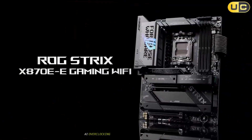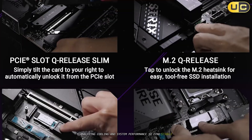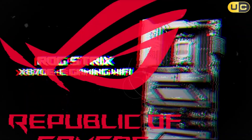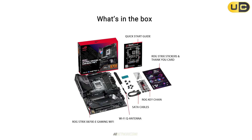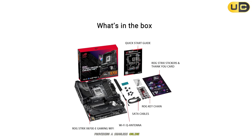What sets the X870E-E apart is its suite of AI-powered features. AI overclocking made it easy to push my Ryzen 9 7900X to its limits, analyzing cooling and system performance to find stable, high-performance settings. AI Cooling 2 automatically balanced fan speeds and noise, keeping the system cool and quiet even during marathon gaming sessions. AI Networking 2 ensured my bandwidth was always prioritized for gaming and streaming, providing a seamless online experience.